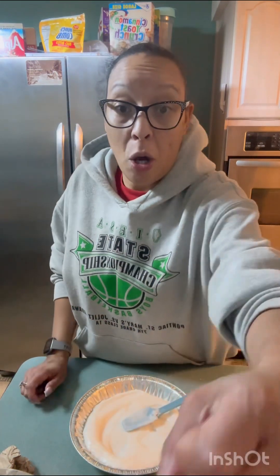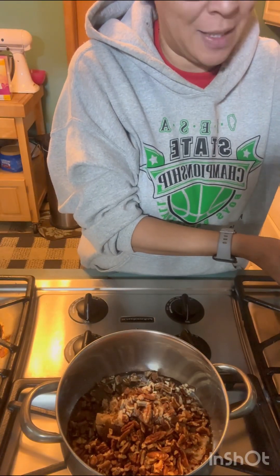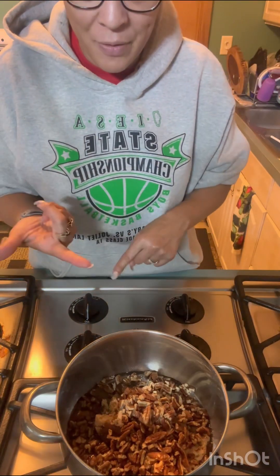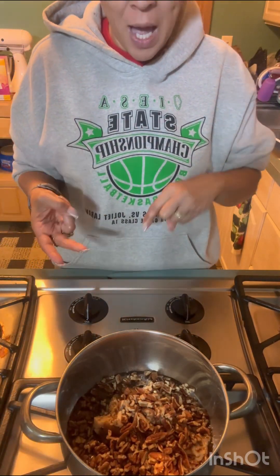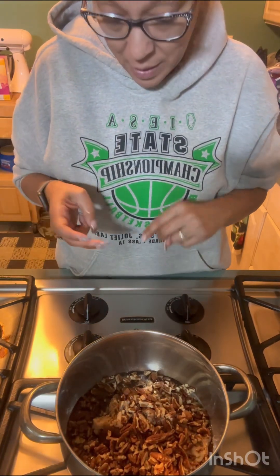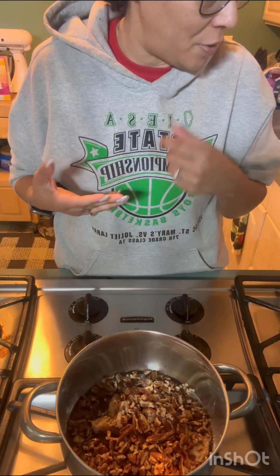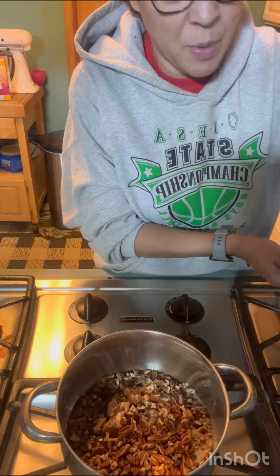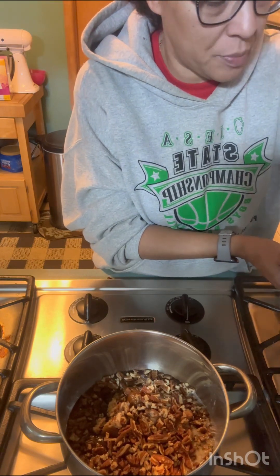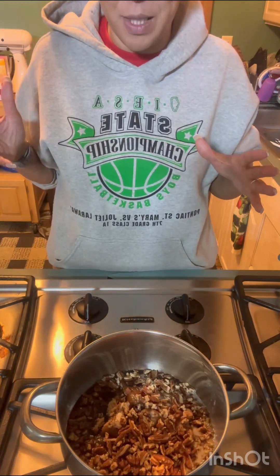Now let's make the pecan topping. I did not add — turn it on. Okay, so I have a half a cup of brown sugar in there, one-third cup of light corn syrup, a cup of pecans, three tablespoons of butter, one and a half teaspoons of another flavor, and a little salt. So I'm going to let that boil, and then I'm going to stir constantly for one minute. Okay, and then I'll be back.